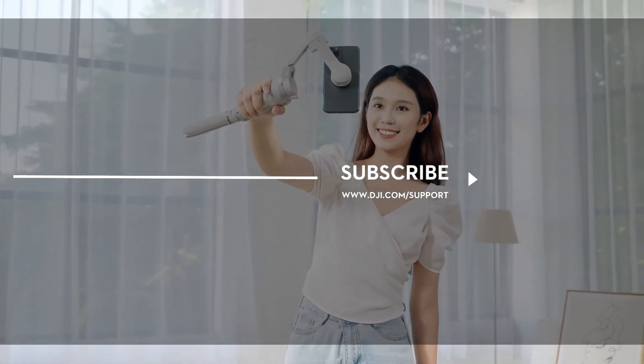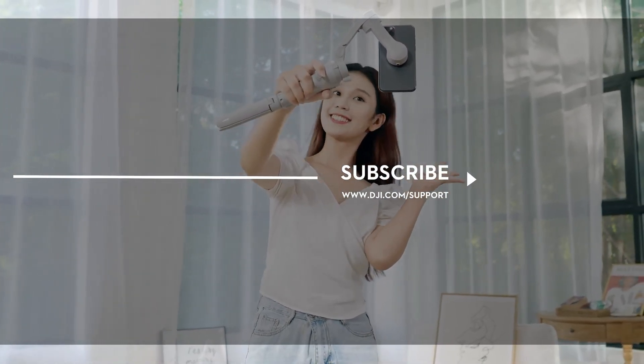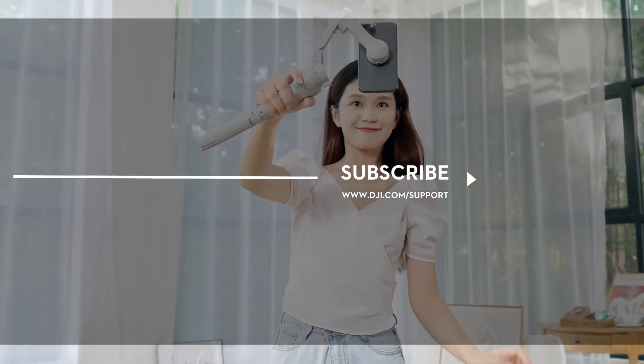If you need any support with your DJI gear, feel free to contact us via Facebook Messenger by following the link in the description.